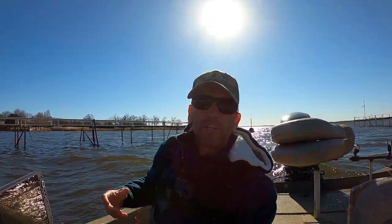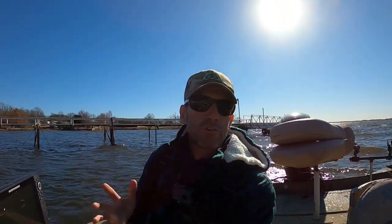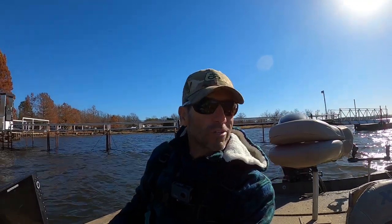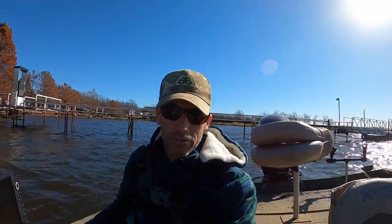Hey y'all, in today's video I've got my buddy Joe with me. We're gonna go out and try to do some open water fishing for some crappie. We're gonna fish anywhere from 25 to 35 foot. We're gonna use two quarter-ounce jigs tied on the same line together — it's a term we used to call cannonball. That's probably just made up; I don't know if that's what everybody called it. We're gonna get out there and drag a few jigs around and see what we can do. Y'all stay with us.